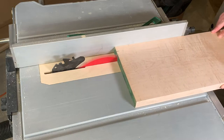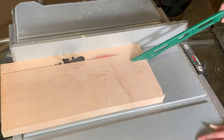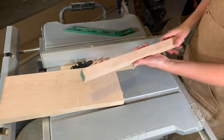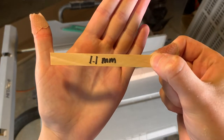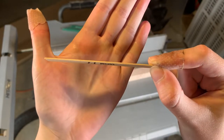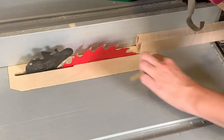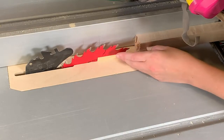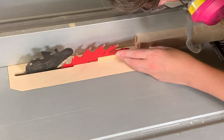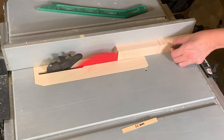Now it's time to cut my maple down to size. I made this tiny little template — a piece of pine that I thicknessed to 1.1 millimeters thick, which is how thick the violin ribs need to be. I'm placing this template along the saw blade and matching up the maple to it to cut nice thin 1.1 millimeter strips. It's not scientifically perfect, but it's good enough for me.